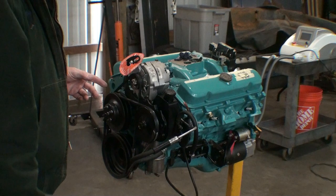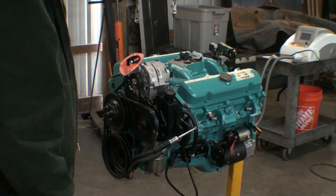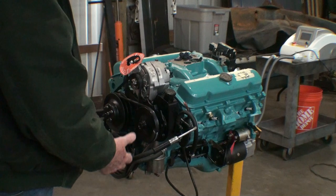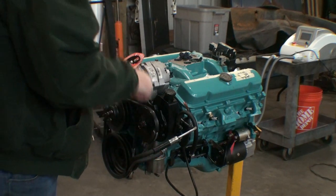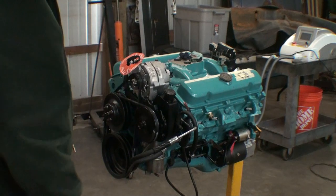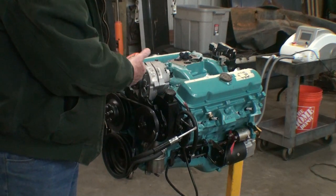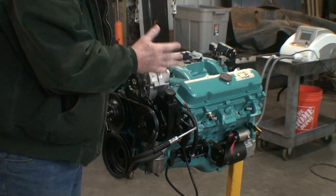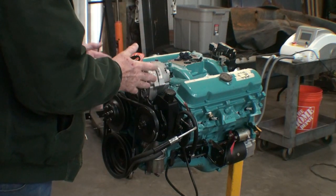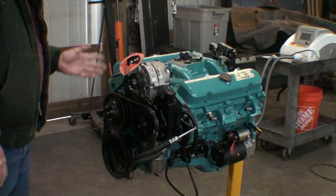The next thing is take all your spark plugs out, because you don't want to fight compression. Put your finger over number one — we now know where number one is. I couldn't do it by myself; luckily he came by because I couldn't turn it and put my finger over it. I tried putting a paper towel to blow it out — that didn't work. They also sell a device you screw in that's a whistle, so as the piston comes up it'll start whistling, and when it hits top dead center the whistle stops. You should be at top dead center, and you look at your timing mark — it should say zero, top dead center.